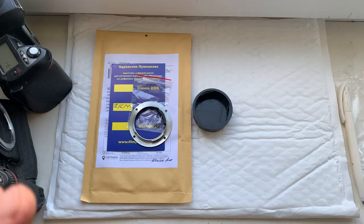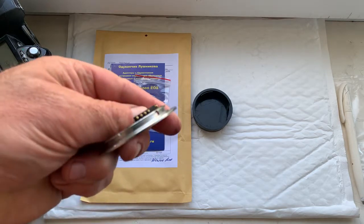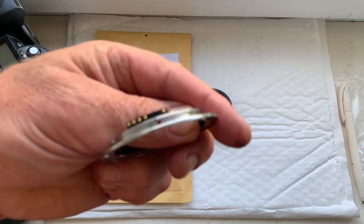Ciao Piero! This video is about your adapter with chip. Look, this is your adapter with chip installed.